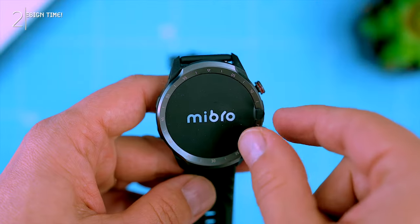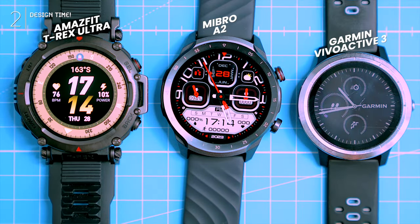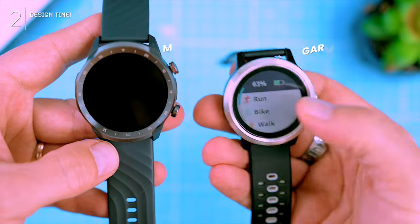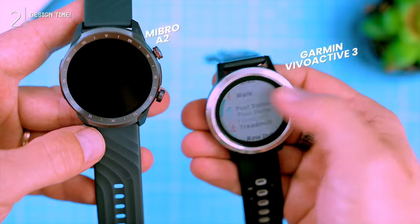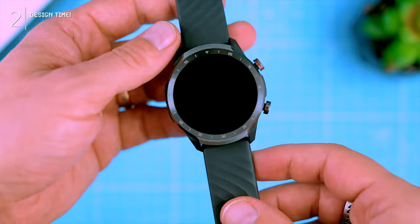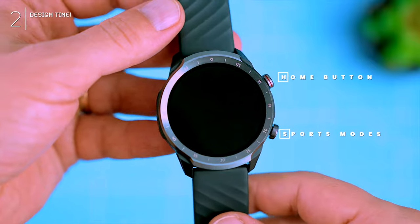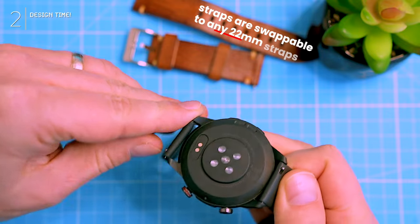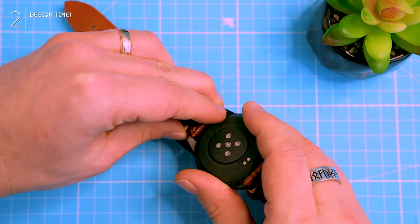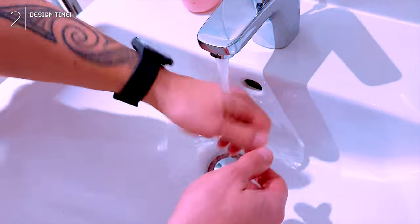Design time. The smartwatch hits you with a pretty unique design, kind of like an Amazfit T-Rex mashed up with a Garmin Vivoactive. Don't get me wrong, it's a good-looking budget watch, but the plastic frame keeps it from feeling super premium — though it keeps it light, and the chrome accents add a touch of class. The watch feels solid for the price, no creaks or wobbles, with two clicky buttons and swappable 22mm bands — no tools needed.